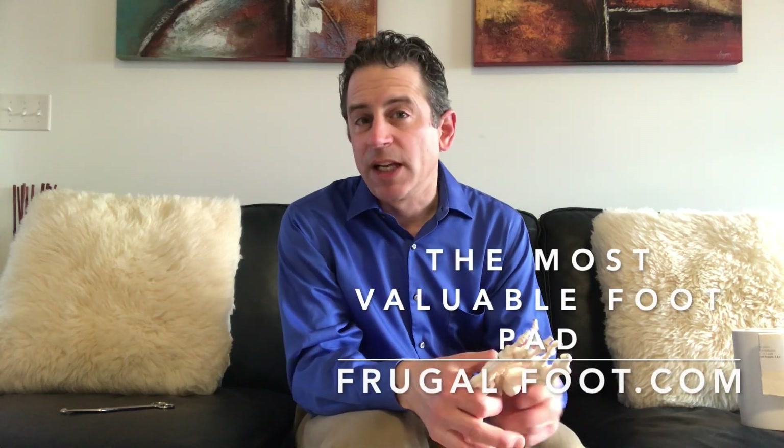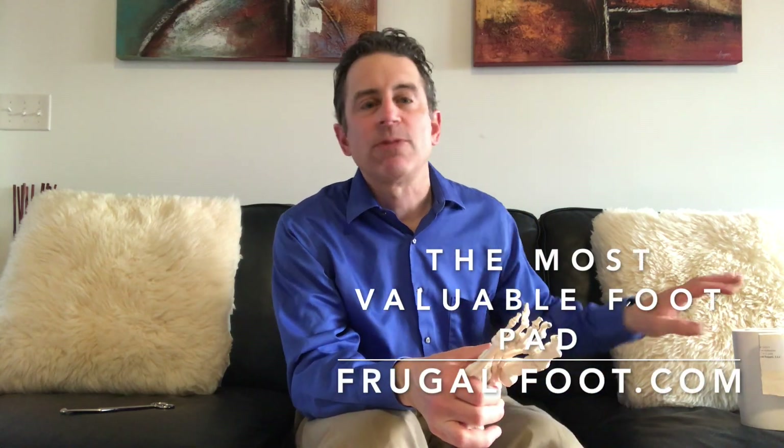Hello everyone, my name is Dr. Dave. I'm a licensed podiatrist. I'd like to thank you for watching my video on my Frugal Foot YouTube channel. If you like videos like this, please hit that subscribe button.